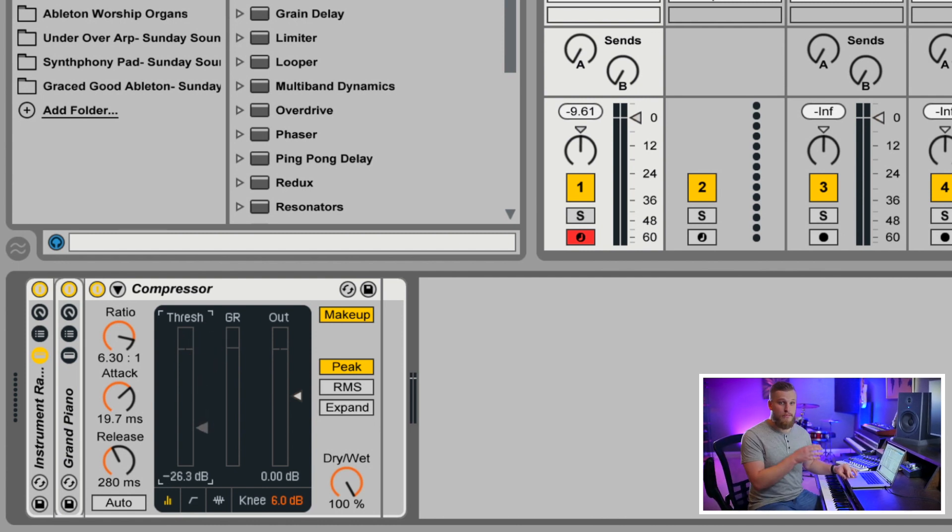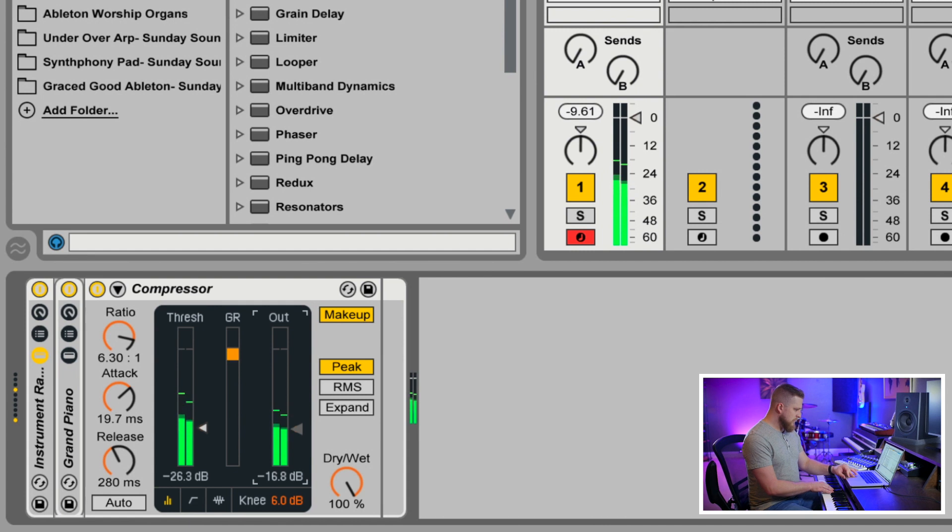You need to be careful when bringing this threshold down because it can make things pretty loud. I recommend starting by bringing the output down a little bit as well until you've dialed in the right effect — you don't want to risk blowing out your speakers or hurting your ears. We've got the threshold down at negative 26 — let's go down to negative 35.